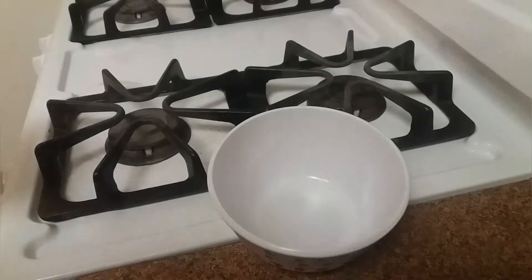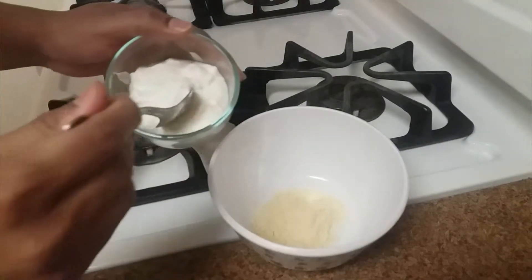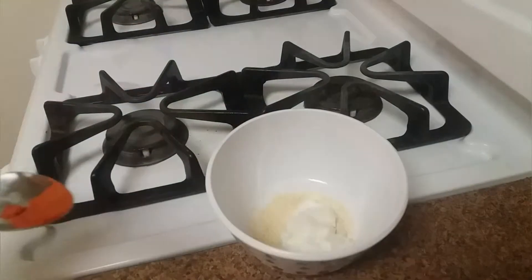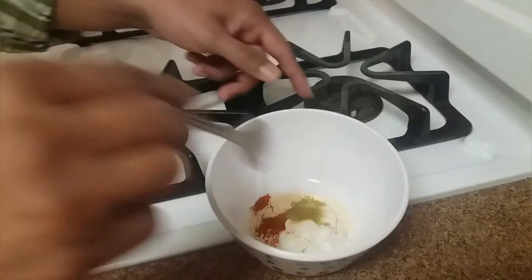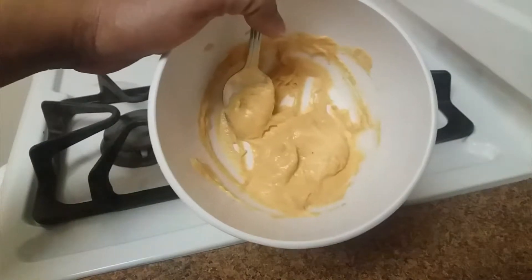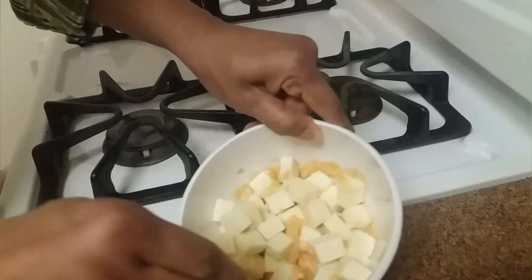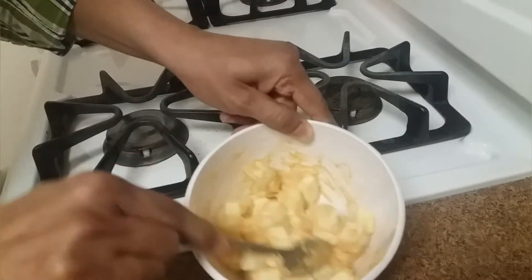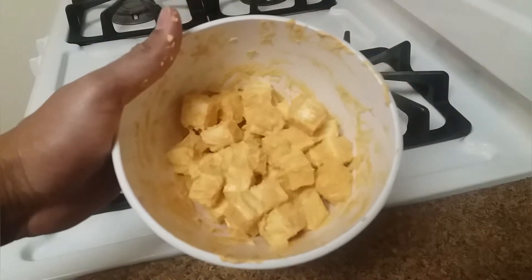Next we will prepare some masala to fry the paneer. I'm taking 1 teaspoon of the roasted gram flour, 1 teaspoon of curd, a little salt, a little chili powder, and coriander powder. Mix them well, then add the paneer, coat it all over, and let it marinate for 15 to 20 minutes.